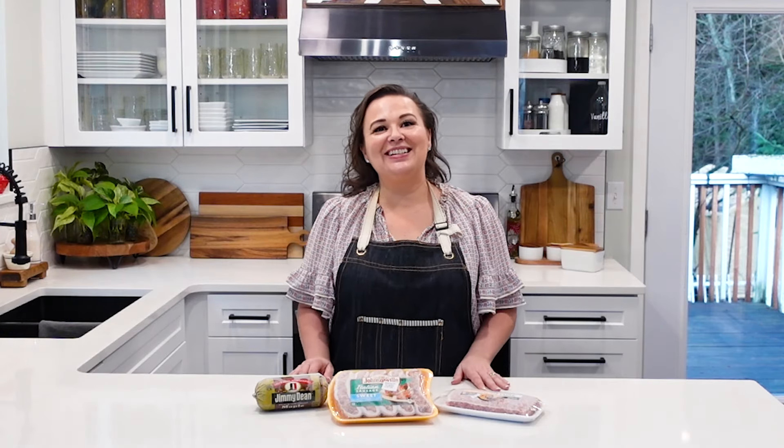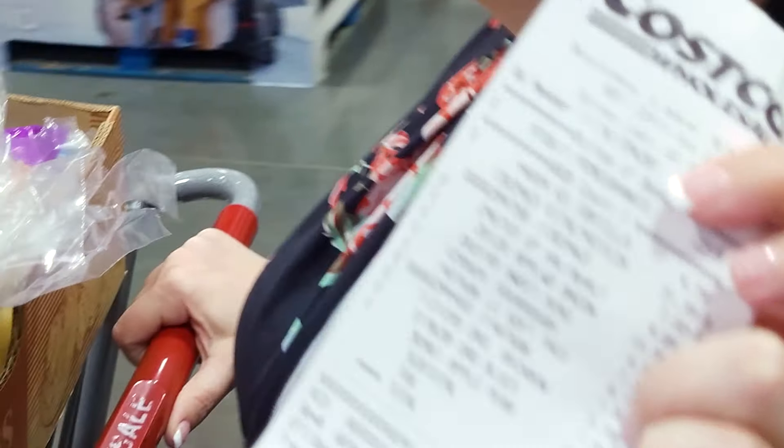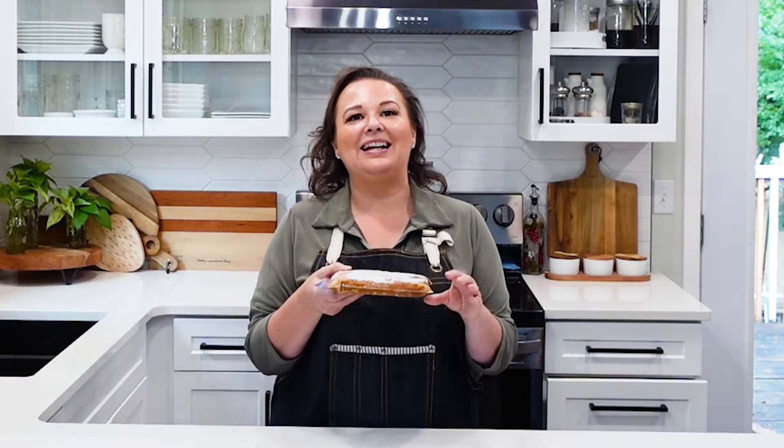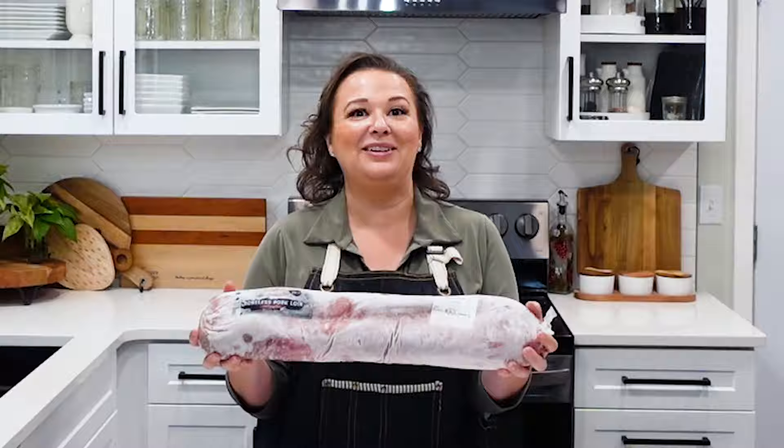Hi, my name is Amy Cross and this is The Cross Legacy where I teach you how to save money on groceries. Right now we are doing a Meals Within Budget series talking about meat, and today we're going to be talking about sausage.